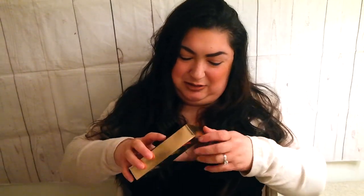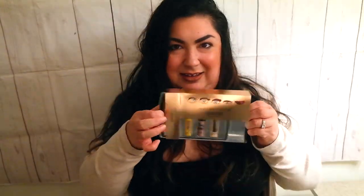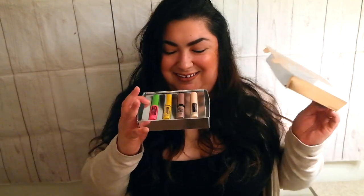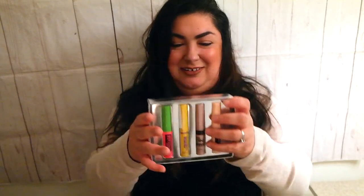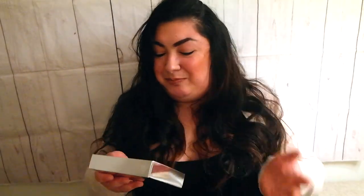Rose gold — you guys know how much I love a little rose gold. Let's open it up. Look at this packaging — they're not that bad. I thought they were gonna be really small.